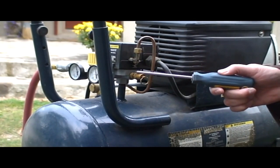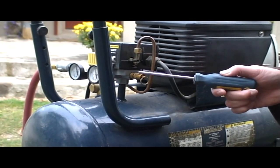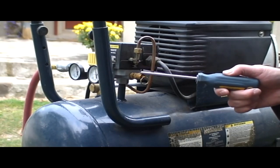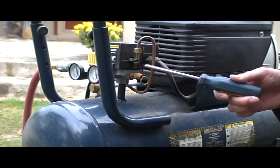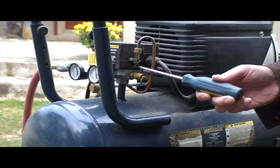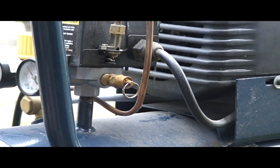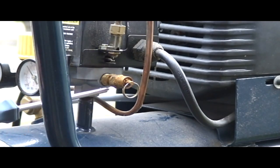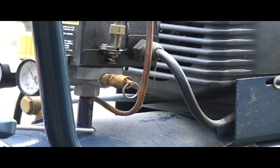This is the pressure relief valve on my home do-it-yourself type air compressor. Its purpose is to provide pressure relief in the event that the pressure switch doesn't shut off at the high pressure cutout. On my little air compressor, the PRV is plugged into the manifold that actually holds the pressure switch and the unloader valve as well. This manifold is connected to the tank, and it's reading the pressure in the tank as well.